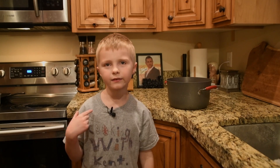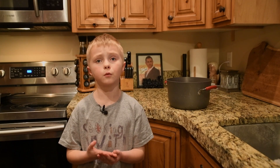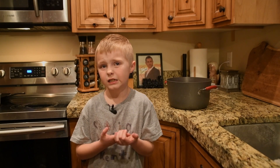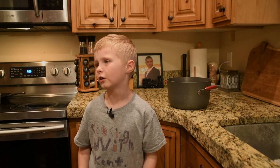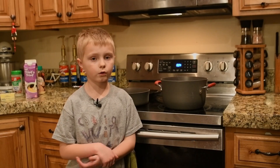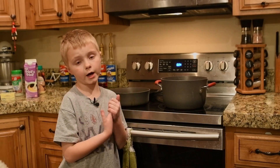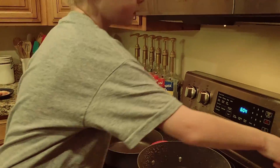So you see I have a mic on right here. I can't put the water in the pot — it would be really risky — so my mom's gonna come up here. We're gonna turn the stove up high. We already put the water in, so here we go.